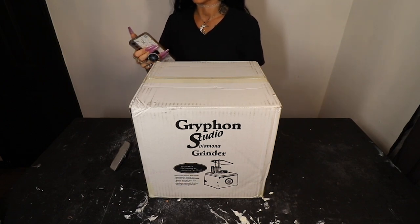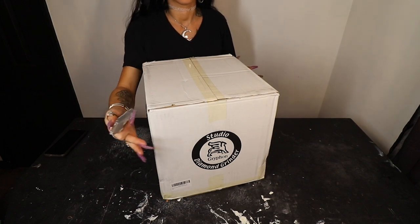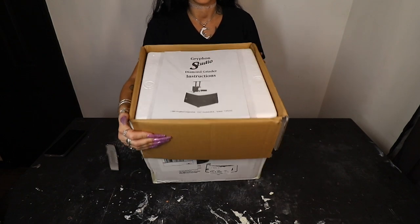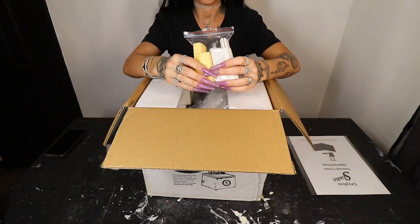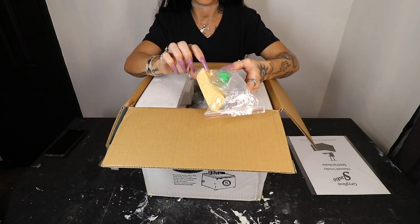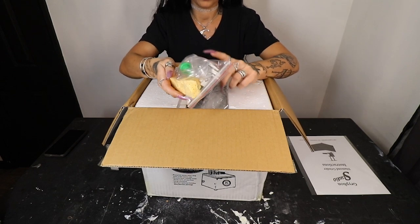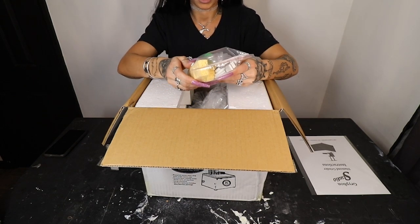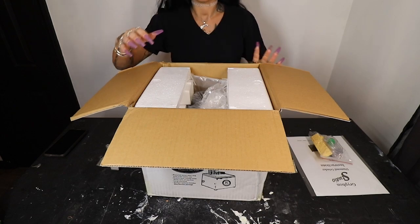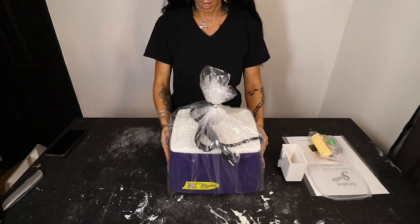Let's pop this baby open! Right on top we've got a little instruction manual, and then it looks like we've got a bag of extra supplies. It comes with a good amount of grinding sponges — these sponges are a little bit different and they're hard to find the correct ones. It looks like it comes with a bunch of extra tubing, everything we're going to need to put up the face shields, and a little Allen wrench. All of our extra parts and supplies are inside this bag. Then we've got our actual grinder and our face shield.